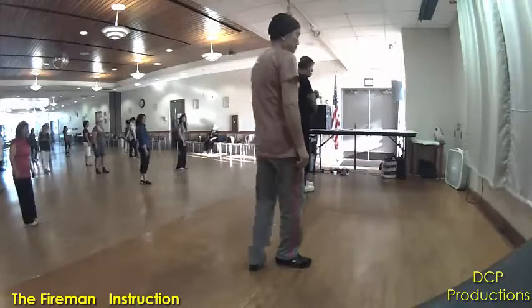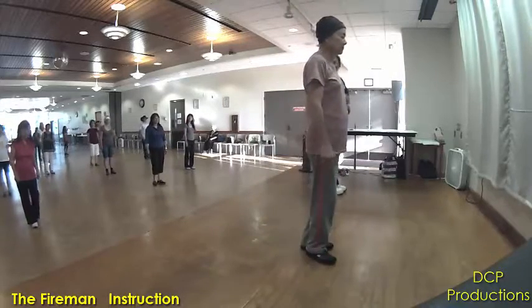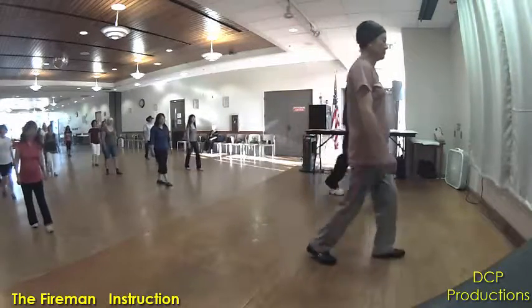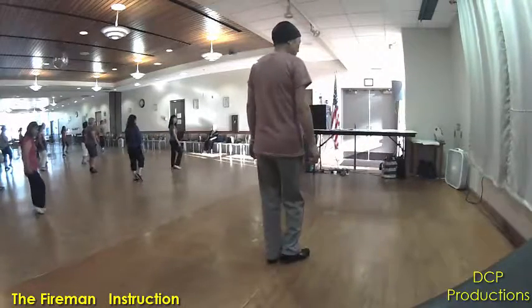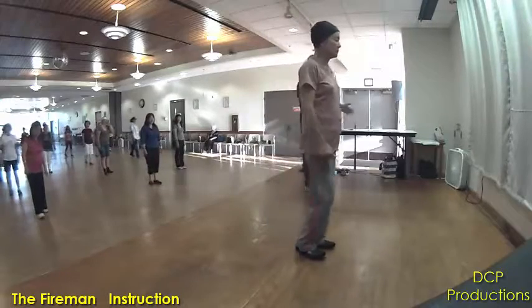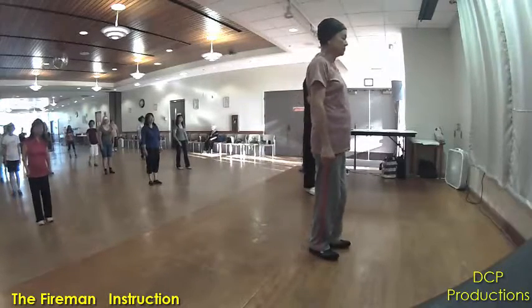Alright, now do that a little bit faster — just that last part. Ready? And forward, hitch. Back, hitch. Grapevine, left, touch. Alright, from the beginning, all the way through. That's the dance.